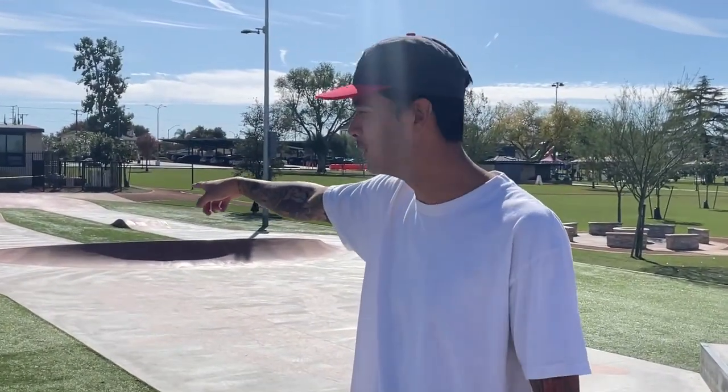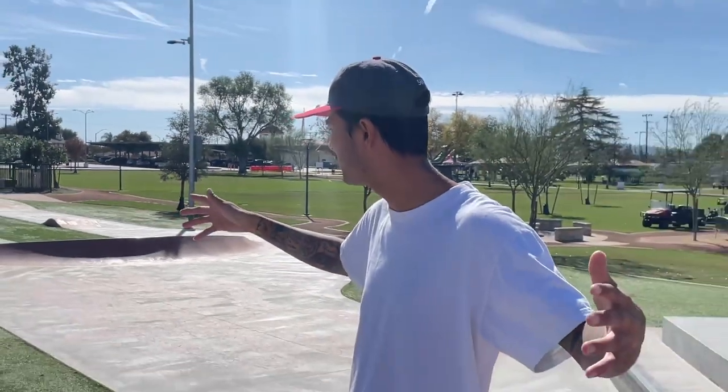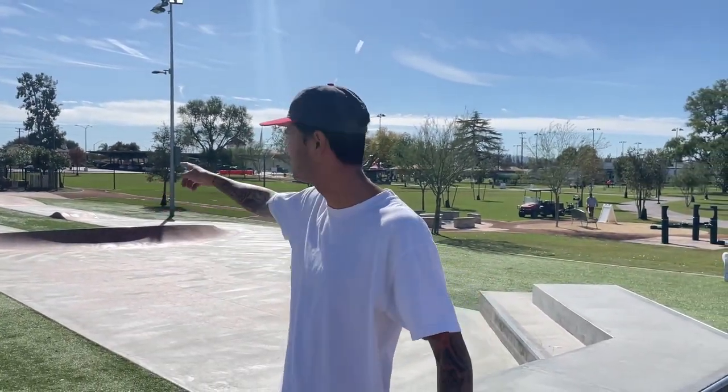It's not really a pump track. It's pretty much two berms and two rollers. Yeah, it's like a circle with two bumps. Everything's spaced so far apart that you have to push — you can't pump through that.